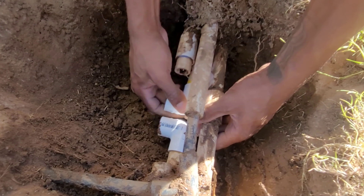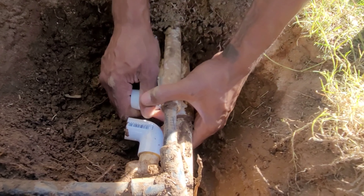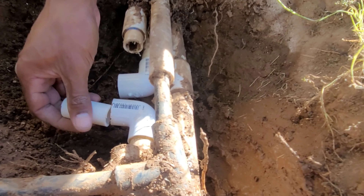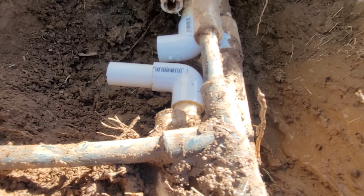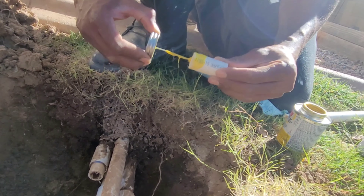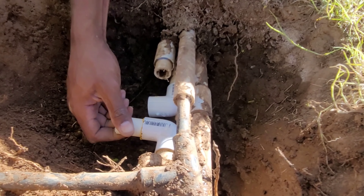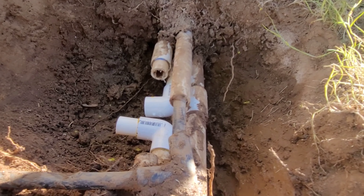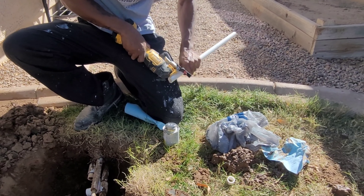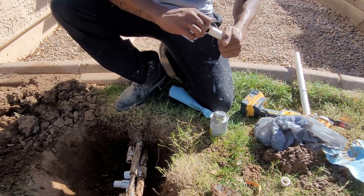Alright, so just put a little glue on that and as you guys can see what the plan is. Then we go do the same for that one, throw a little top on that one.